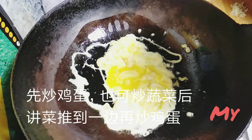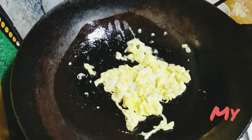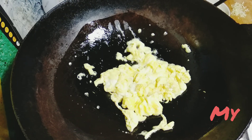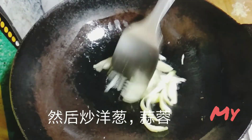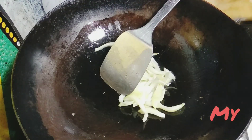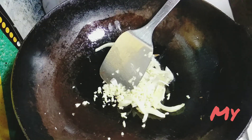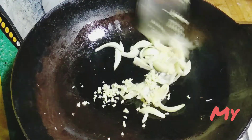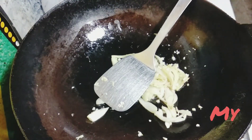First, I stir-fried the egg. Then saute the onion and garlic. You can stir-fry the egg after you saute the vegetables — put them aside and then fry the egg — but I prefer to do it in advance.